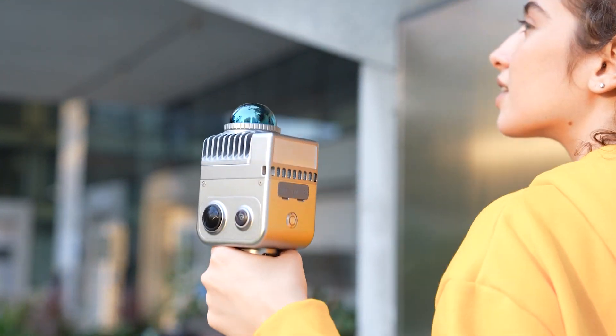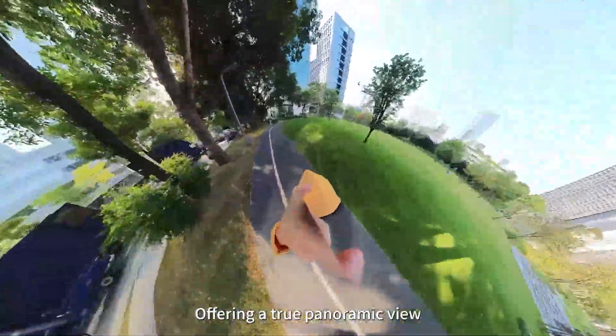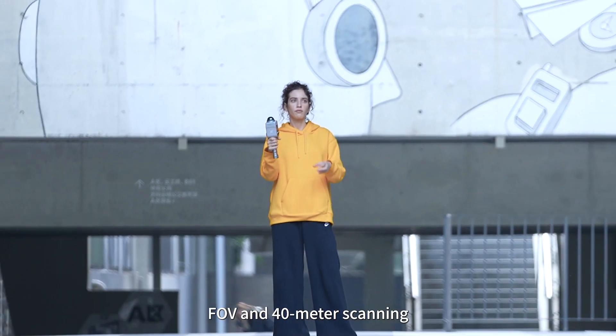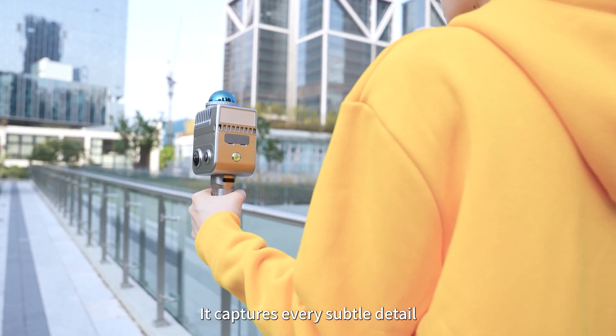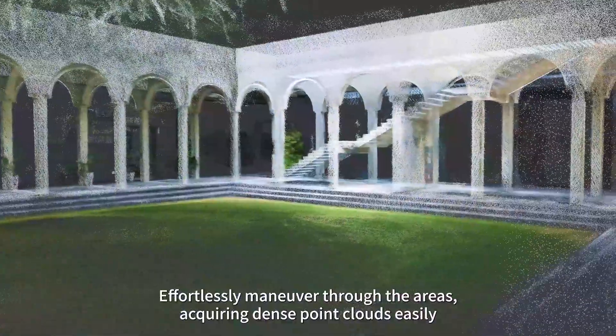Weighing less than 1kg, this lightweight device carries a 56 million pixel camera, offering a true panoramic view. With 360 degree laser horizontal FOV and 40 meter scanning range, it captures every subtle detail, effortlessly maneuvers through the area, acquiring dense point clouds easily.